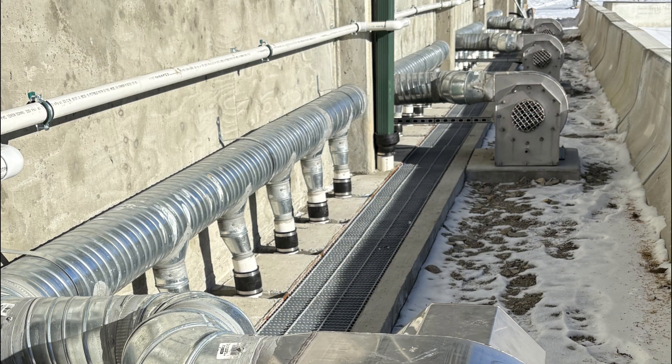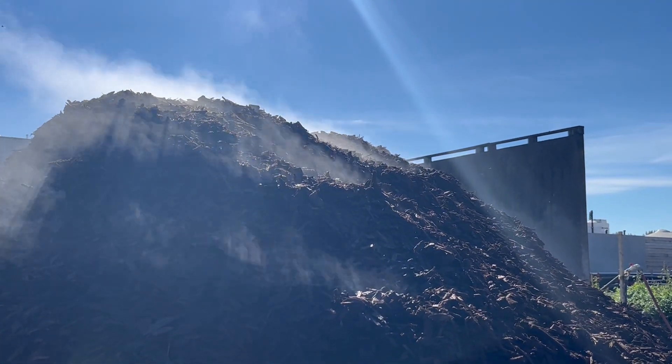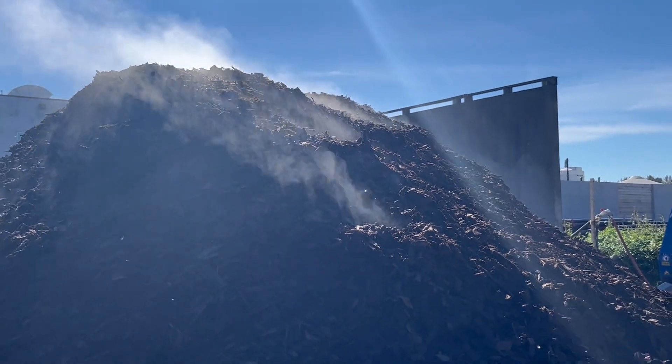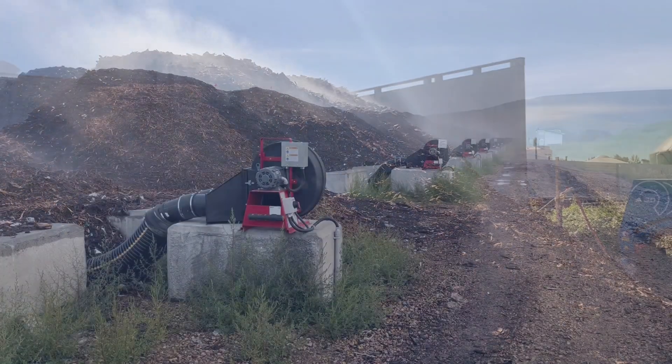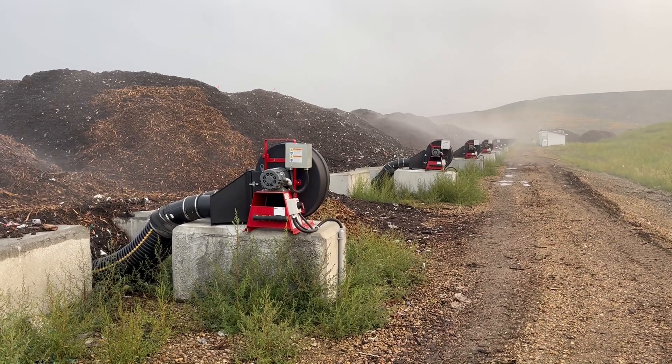In the next video, we will review aeration control options, and also why we prefer positive aeration rather than negative aeration. My name is John Paul. I'm a soil scientist and waste management specialist. Thank you.